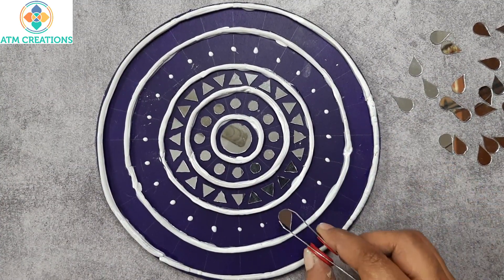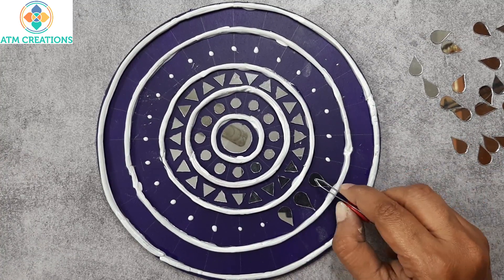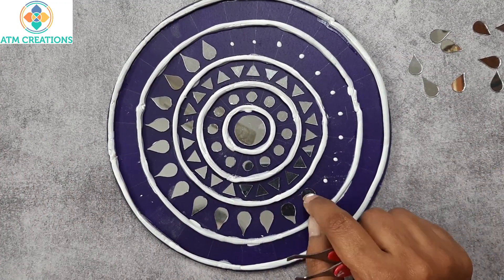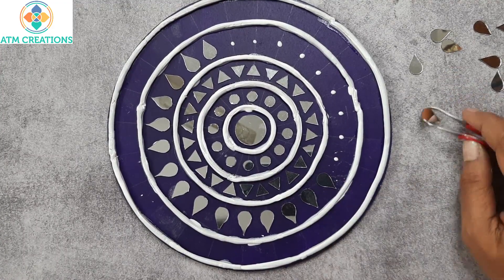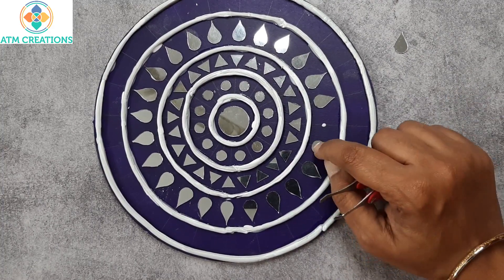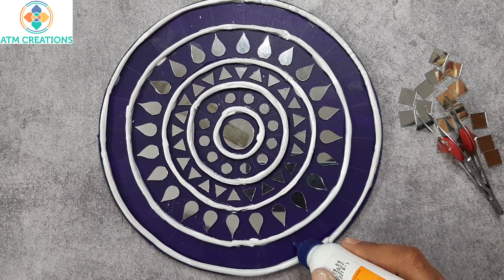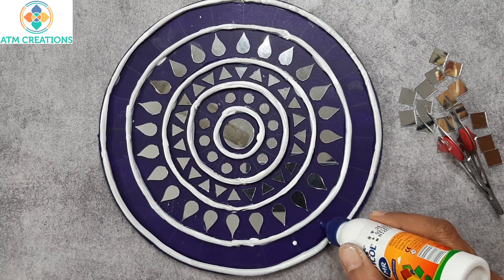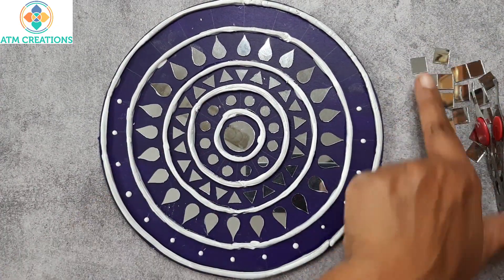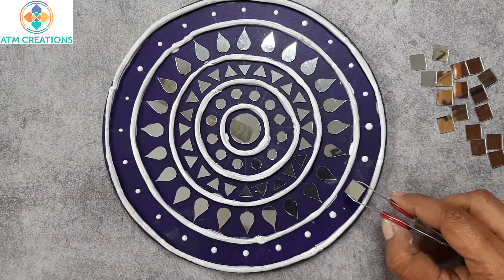I am placing the mirrors on all the lines in this circle. Now I am placing a dot of Fevicol in the next circle — I am going to place square shaped mirrors here, so let me place the Fevicol first. I will place the mirrors now.